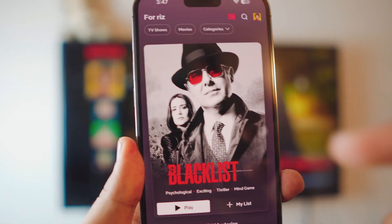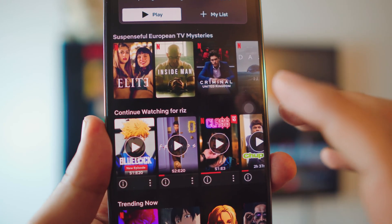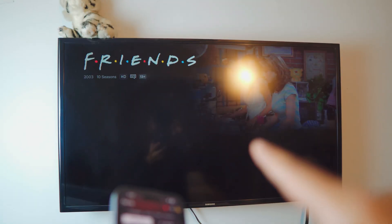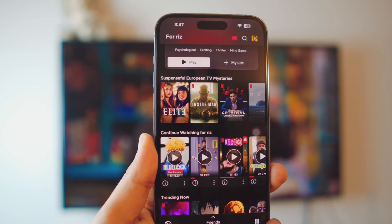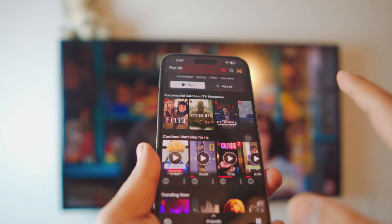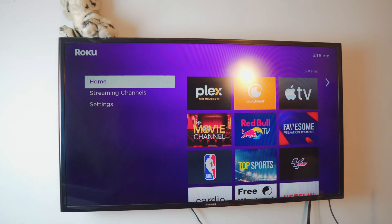You can actually use the remote control, or you can select anything you want to play. So let's say if I want to play Friends, just click on it and it's going to automatically play Friends for you. I had to mute the audio because I don't want to get a copyright strike. But it's working in the background — I'm playing Friends. If I want to play some anime, just click on play and it will automatically play it for you right there.